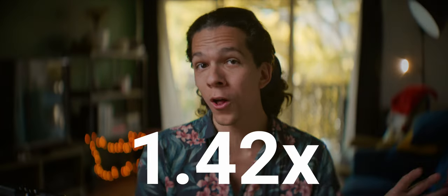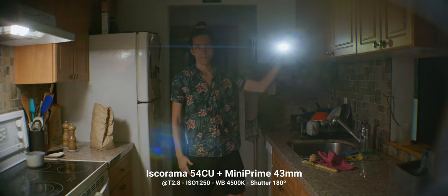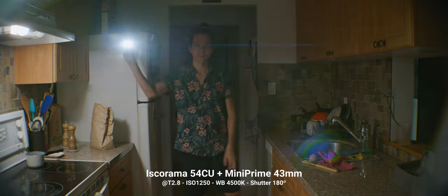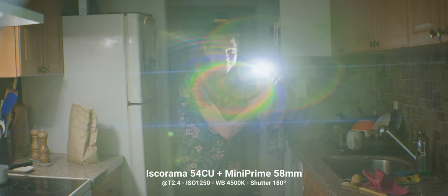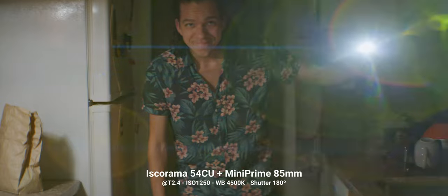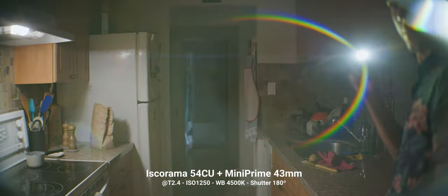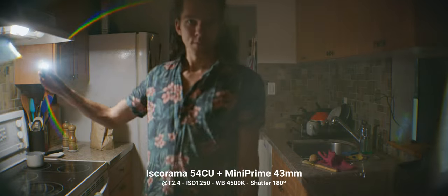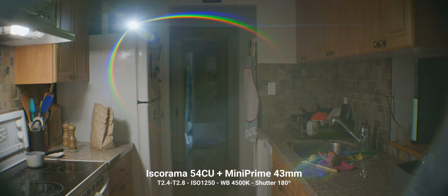Flares are subtle in terms of anamorphic streaks — a little blue from strong light sources — and they show much better on the wider 58mm and 43mm lenses. That would be better if the mini primes didn't bloom so much around the strong light source. Most flaring comes from the mini primes and they have wild personalities with this cool rainbow flare.